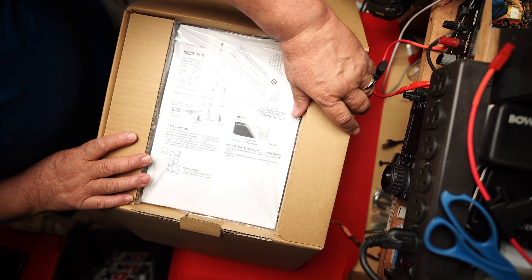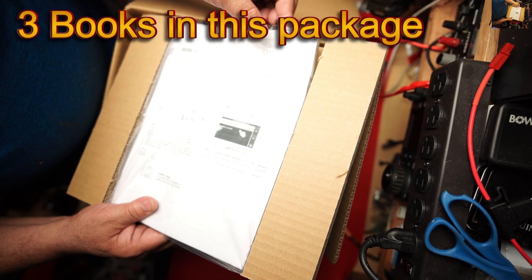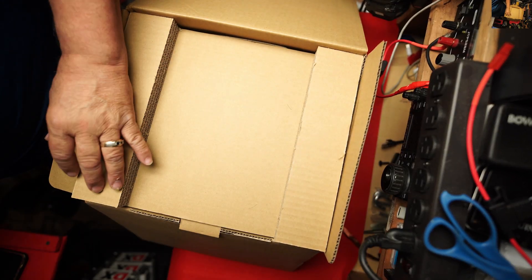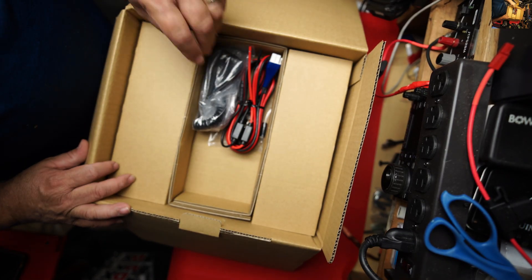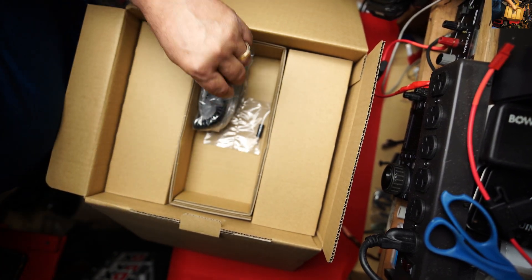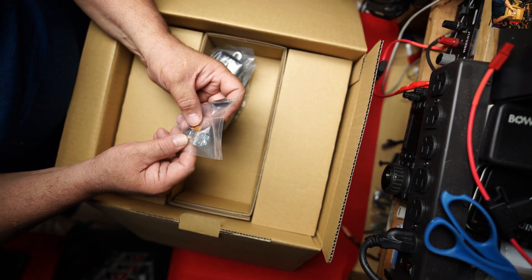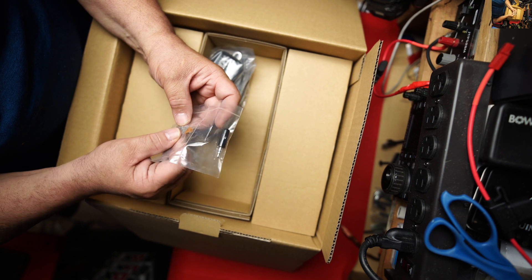So here we go, let's see what we got in the box. With the manual — wow, this is a big manual. Look how thick this thing is. The power cable, heavy duty, fully fused. An adapter — I guess this is for the CW key. These are fuses, knife fuses, extra fuses.